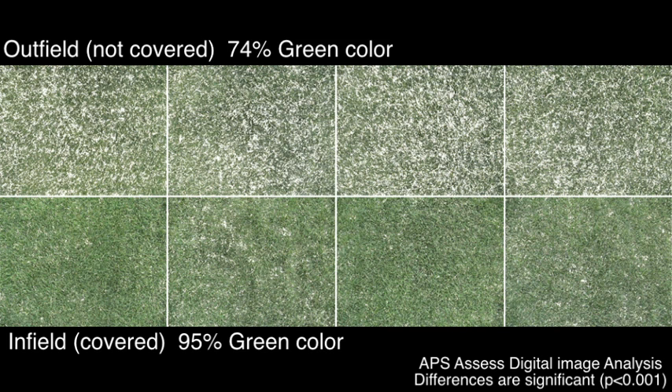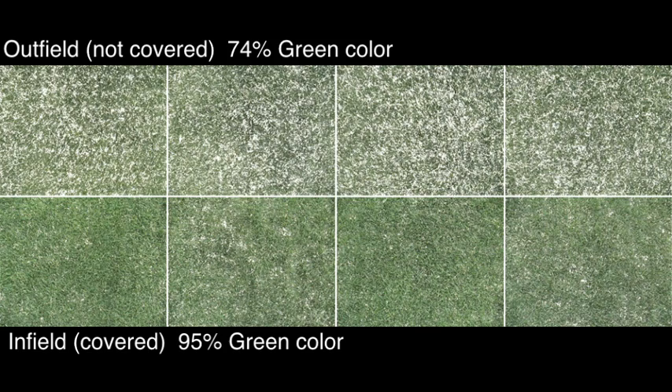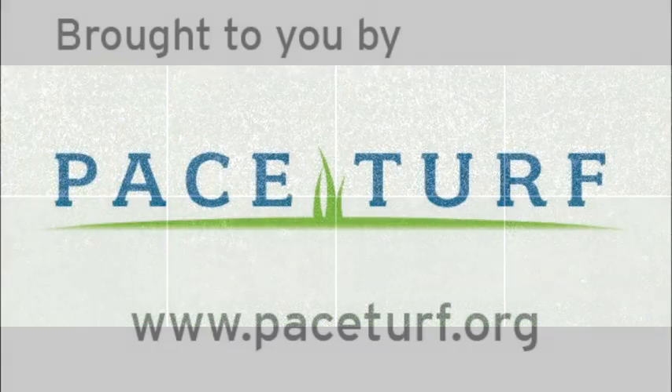We'd like to thank John Turnhour and the Washington Nationals Baseball Club for participating in this PaceTurf Interviews with the Experts. Thank you.